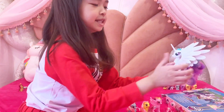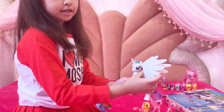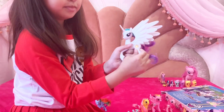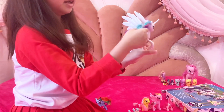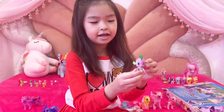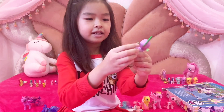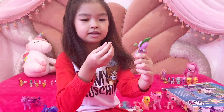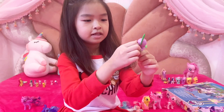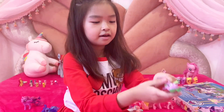Here is Princess Celestia, she is one of my favorite characters. She has the big wings, and this is a little bit golden here, and look at her hair. I kind of love the dragon thing, but look at his back, it's a little bit sharp. And I still love the eye he has, and here are her ears.